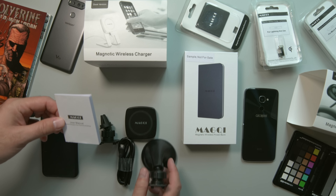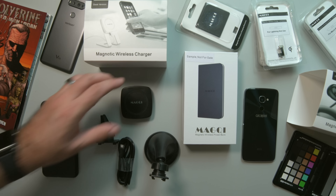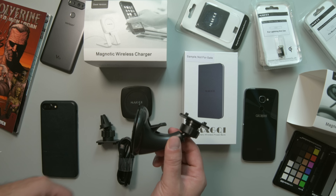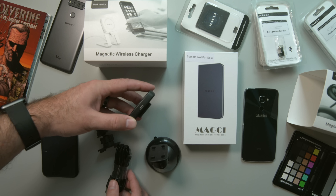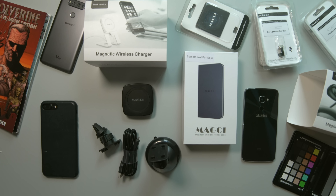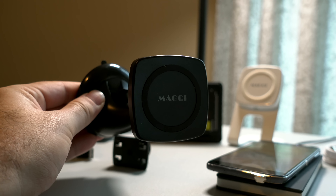In the car version you're going to get a user manual, the magnetic wireless charger, and two different mounting options: a suction cup that will go to your windshield and a clip that will go on to your vents. Then you have a micro USB cable that connects into the wireless charger and then into your power supply in your car. To connect the charger it just has these little grooves on the back — put it in, slide it into place, and that's it. That's the car charging version.